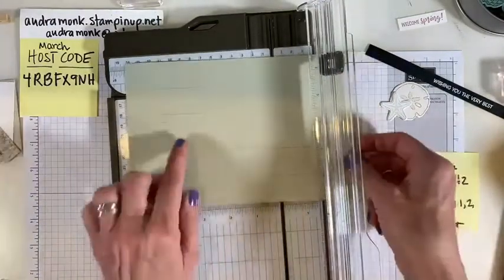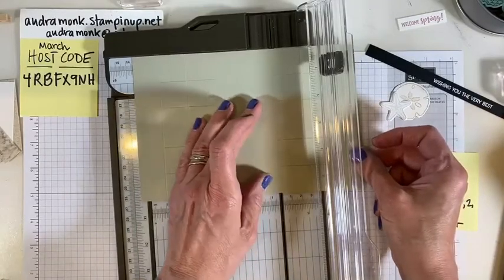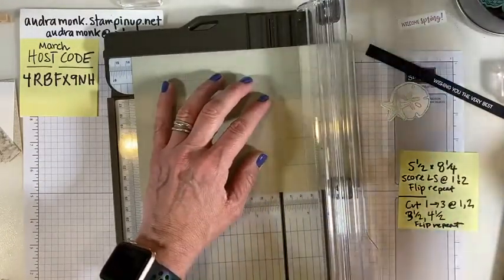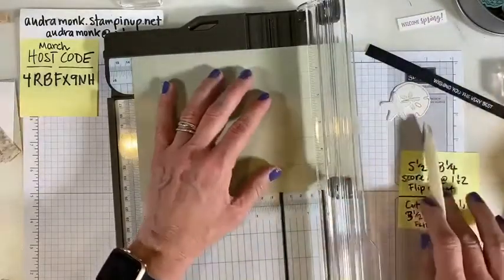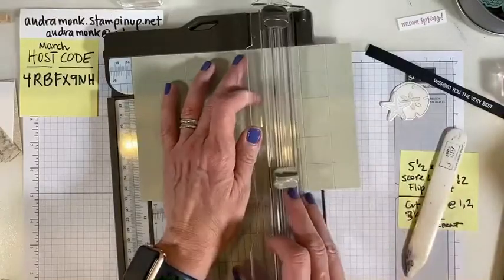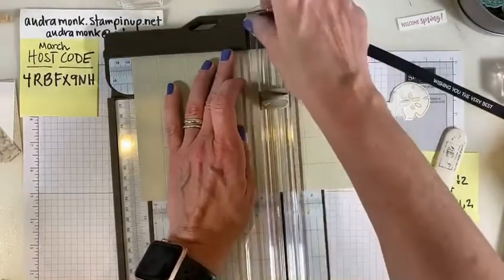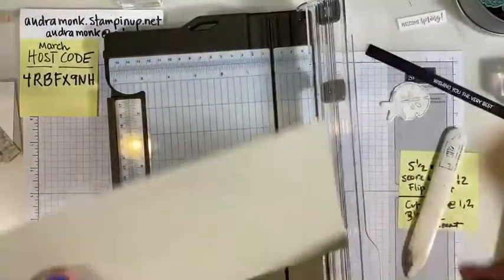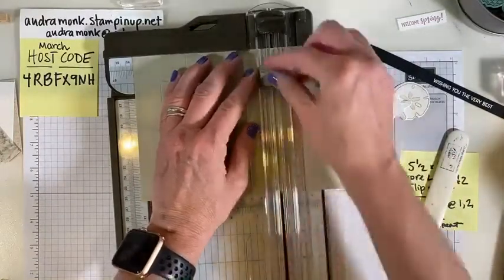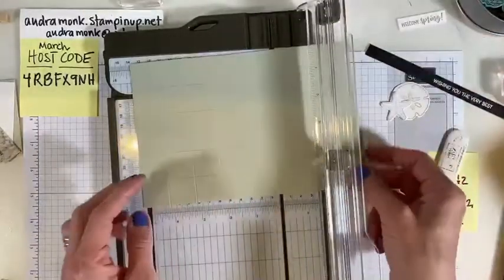One last thing we need to do is score these little ends. It's at about five and a quarter. You could put the scoring plate in there, or take a bone folder and put it in the little groove. I'm going to come to the end and just score the little bits. Then put it the other way and do the same thing — at the one and just go one to two, and then three and a half to four and a half.